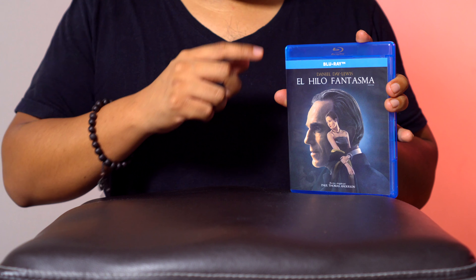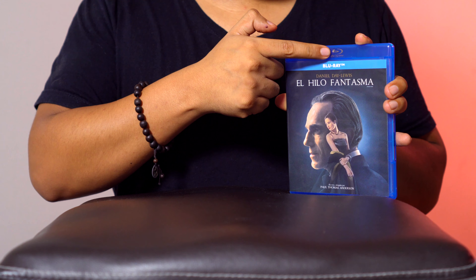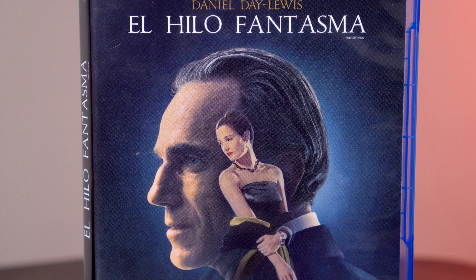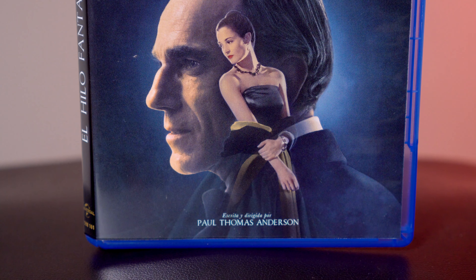Como pueden ver, esta es la edición sencilla nacional. Como ya es clásico viene en este empaque azul con el logotipo de Blu-ray en la parte superior. Abajito tenemos el cintillo que dice que incluye únicamente un Blu-ray. Ya en la portada tenemos el título El Hilo Fantasma, que no es la versión en inglés, y en el centro a los dos personajes principales de esta historia.